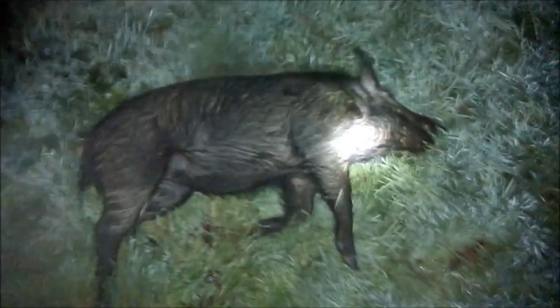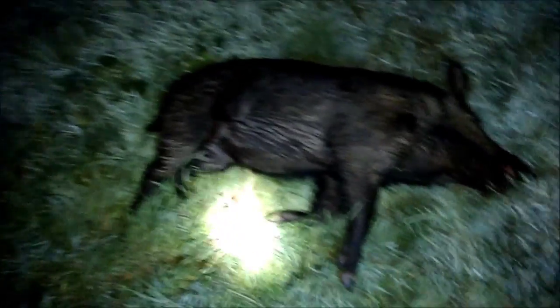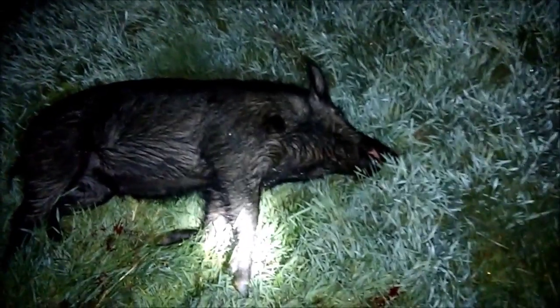That's a young one — balls barely dropped. He's got some tusks starting out there. He was by himself. And then another group was a sounder of them. I was going to try to go over there and get some of them, but it didn't work out. But I got one.